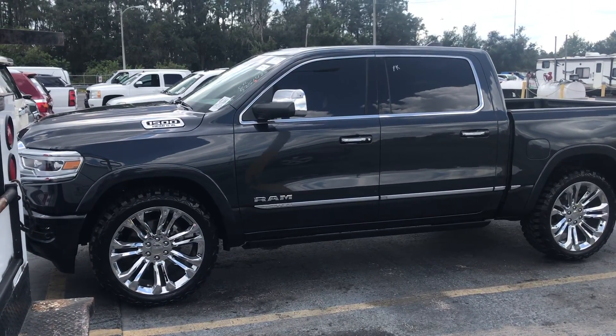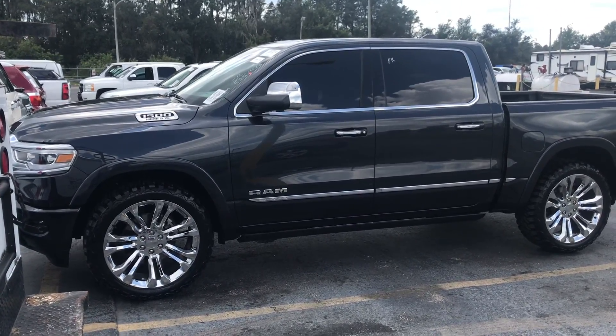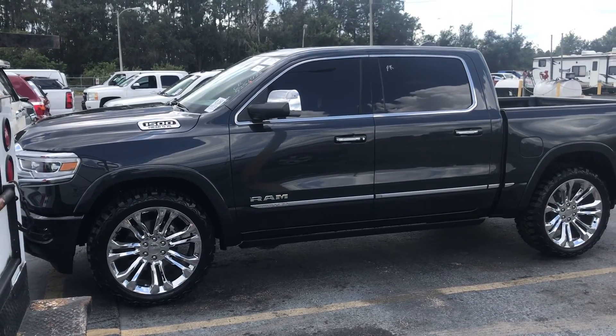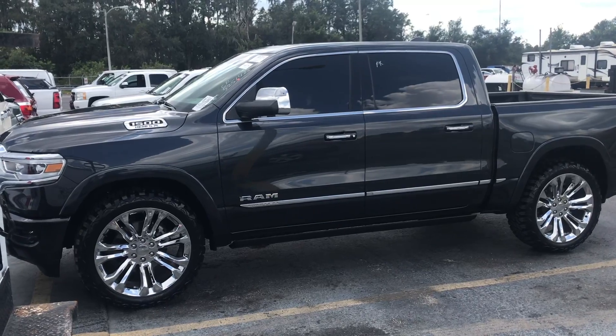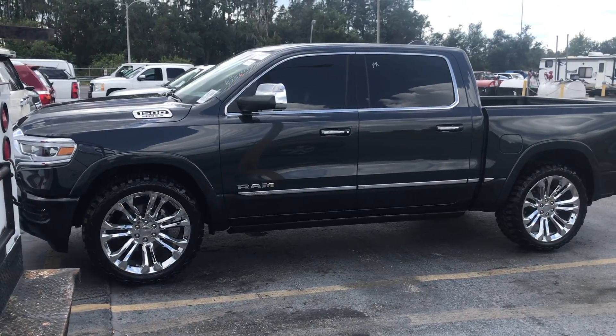Hey guys, we're doing another video on the Ram. We just got it detailed and we're going to sell it. We're going to be trying to get a Rebel, a 2019 Ram Rebel, the one without the air ride suspension.